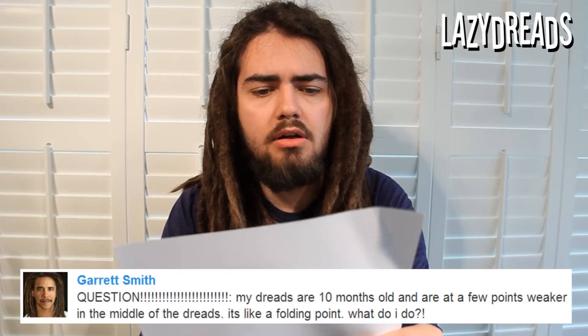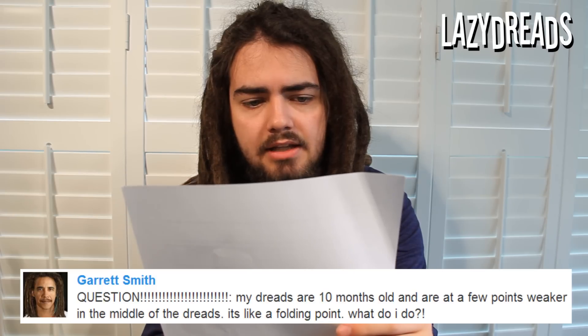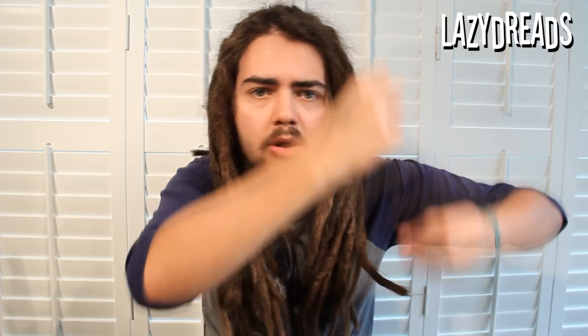Garrett Smith asks: my dreads are 10 months old and at a few points weaker in the middle of the dreads — it's like a folding point. What do I do? This used to be a very common question. When you start your dreadlocks, you're doing just that — starting them. If you backcomb or you twist and rip, all you're doing is using those methods to hold the dreadlocks in the sections. They will get looser, but that is fine because you're not making the dreadlocks with the backcomb or the twist and rip — you're just using those to hold the hairs in sections. So they will get looser, sometimes at the roots, sometimes at the tips, sometimes in the middle. As long as they are knotted together at some point along the length, they will tighten up and even out. You just have to wait for that to happen, as with a lot of things with dreadlocks.